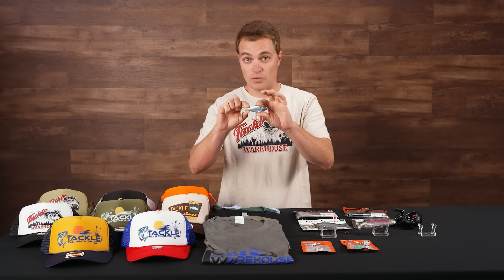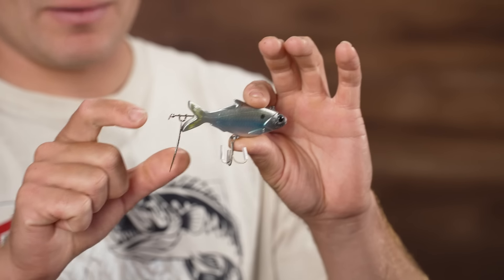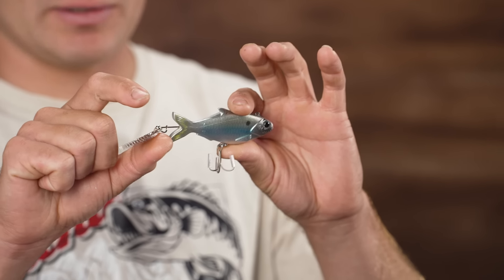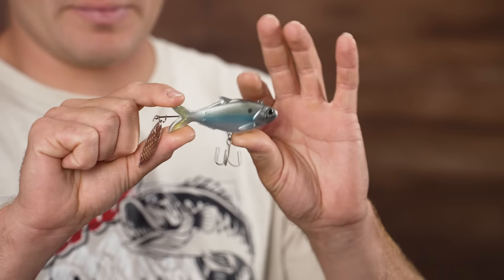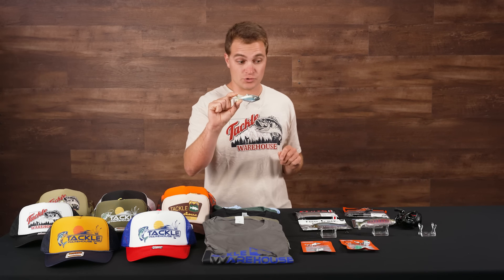It's kind of like a realistic hard bait that you're going to want to burn through areas where fish are aggressively feeding on shad in the morning — a great alternative to throwing a topwater or a fluke. With the shad spawn coming up this summer and later this fall, this could be a really popular bait that catches some big fish. That's the Fishing Magician Tackle Company Tracer Shad.